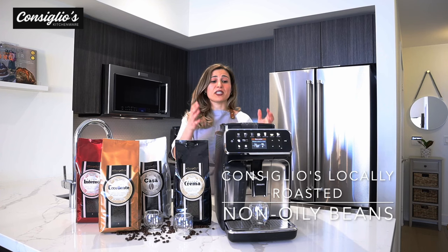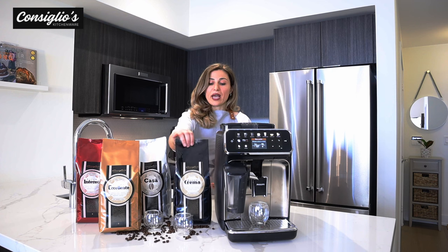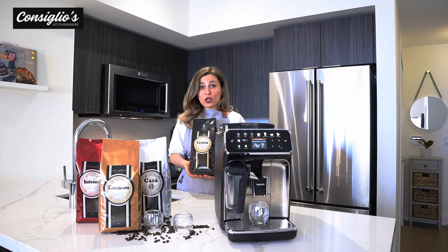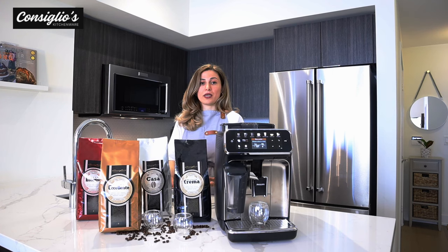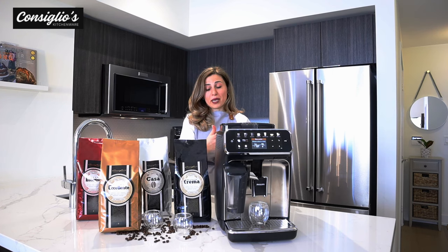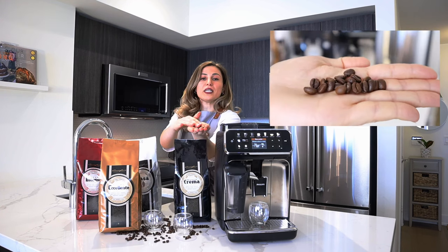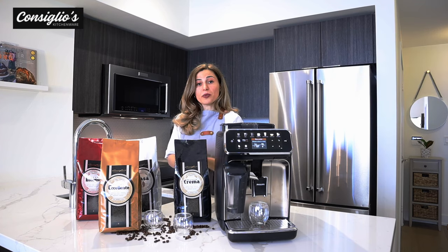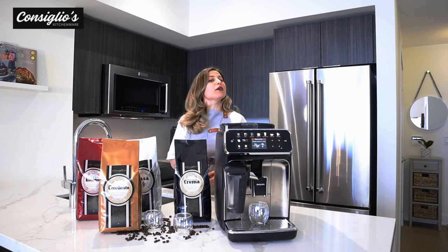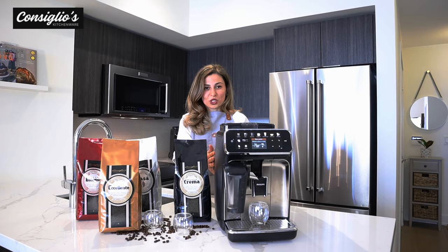Part of taking care of your fully automatic machine — whether it's a Philips or any other brand — you want to use a non-oily roasted bean. At Concilios Kitchenware, we have our own locally roasted beans available in four different roasts. Using an oily bean would gum up the grinder over time. You can tell if beans are oily by placing a few in your palm — if it leaves a residue, avoid those beans. All of our beans are locally roasted in Ontario and are created for fully automatic espresso machines.